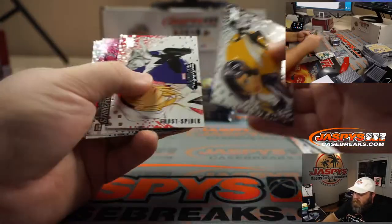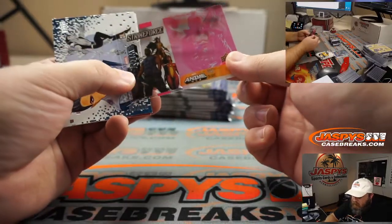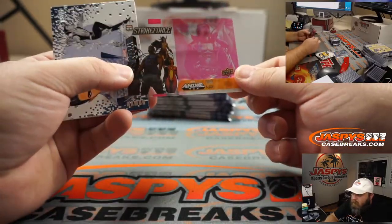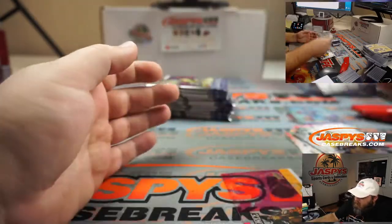Wasp, Ghost Fighter, and here's that acetate we were talking about — this one's for Blade, so you can stack that on top of the other one. Namor and Howard the Duck.